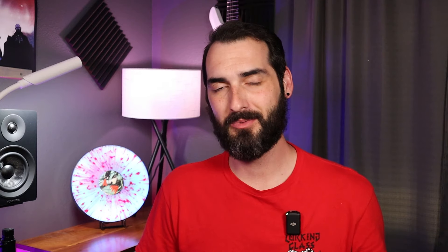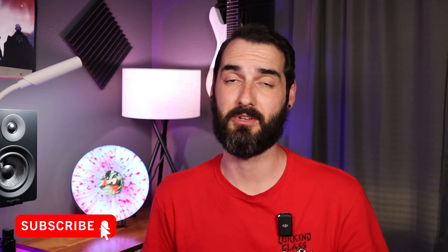Hey guys, welcome to the channel. My name is Michael, this is Vinyl 4 Miles. What we do here is audio gear, music gear, guitars, vinyl — pretty much anything having to do with pro audio or my hobbies. If that's something you're interested in, go ahead and hit the subscribe button and bell notification while you're at it.